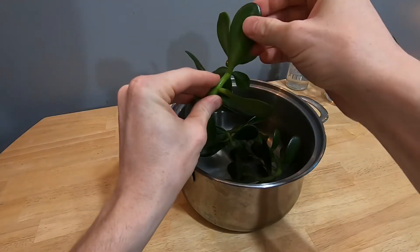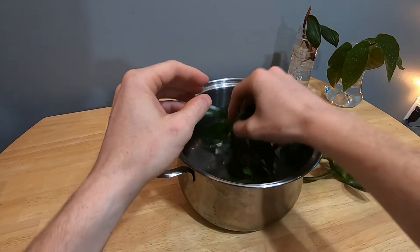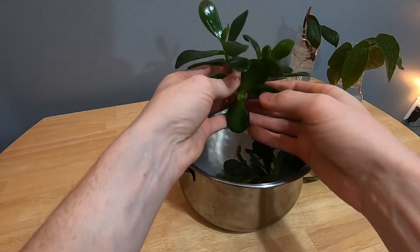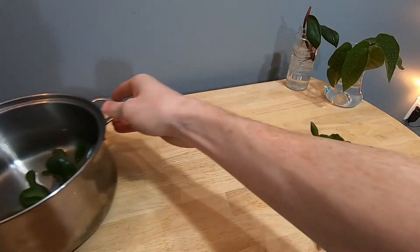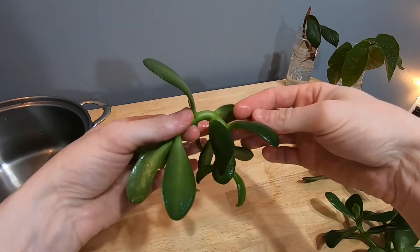It's been about two weeks since I watered the plant, maybe three. The cuttings were feeling a little bit flaccid and soft, so I actually soaked them in water for just a couple of hours. And I believe they're now much more firm and a much more healthy feeling.